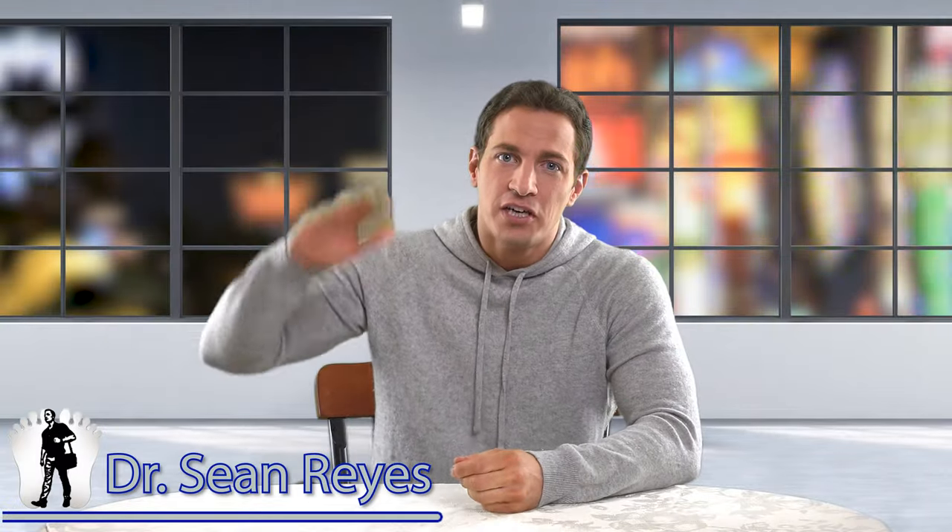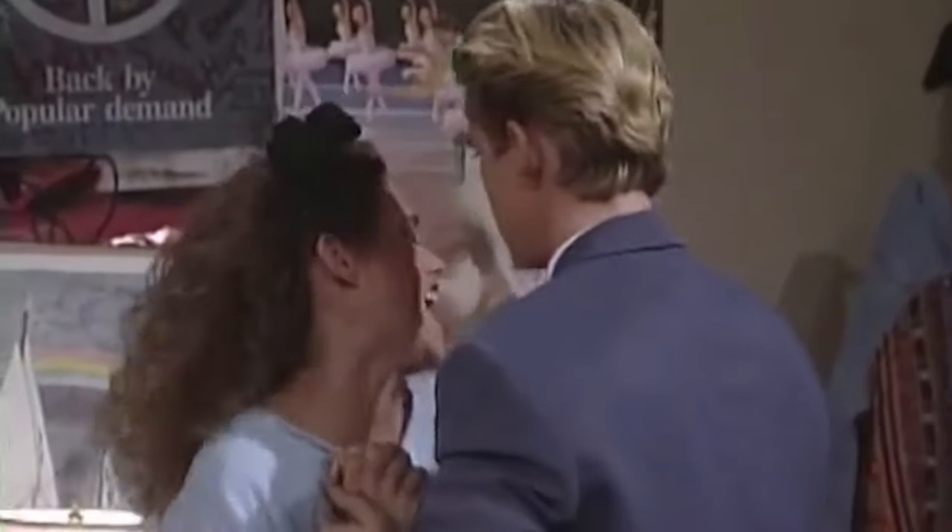Hello everyone, Dr. Sean Reyes here and I am excited! I'm making my bunion video 2.0. It's going to have some similarities and a couple of updates, but I wanted to remake it because my old one was five years old. A lot has changed. Let's get this video started.